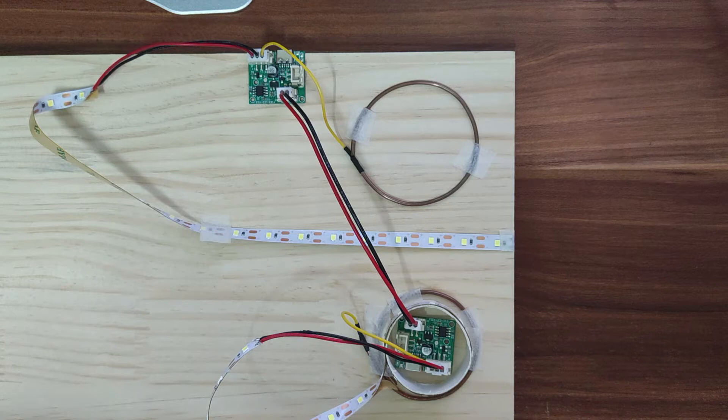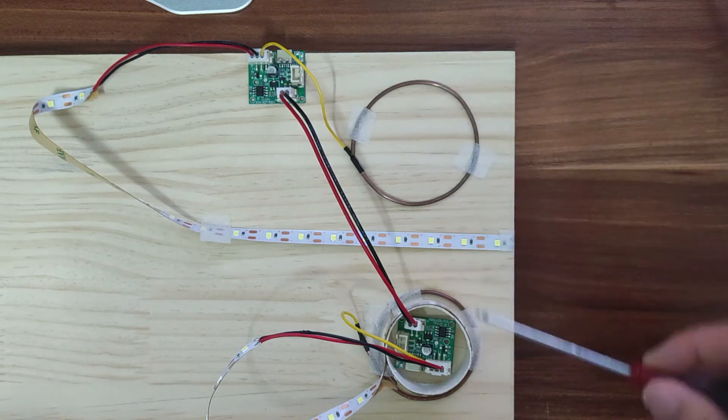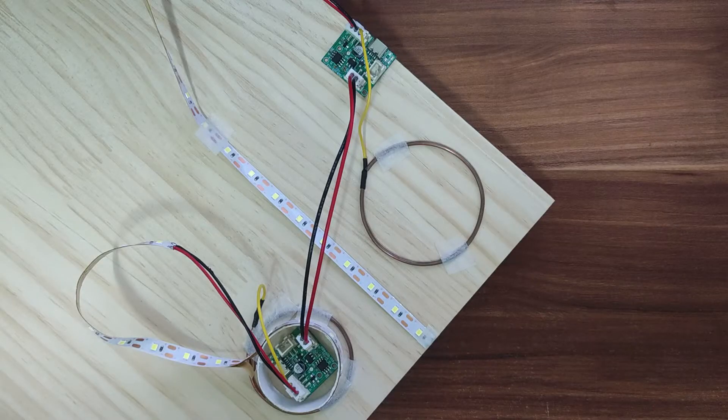For the other module, in order to save time, we simply fix it, connect the lamp belt, and attach the coil plug. Next, let's take a test to see how it performs.